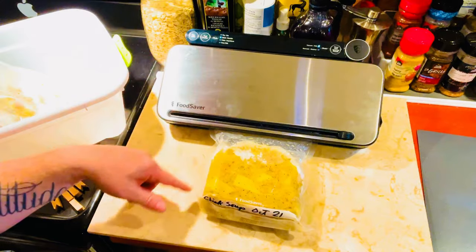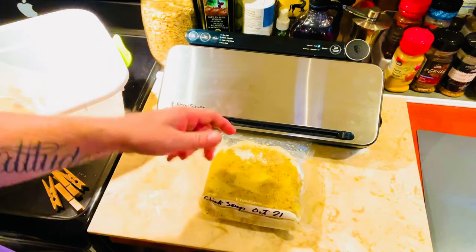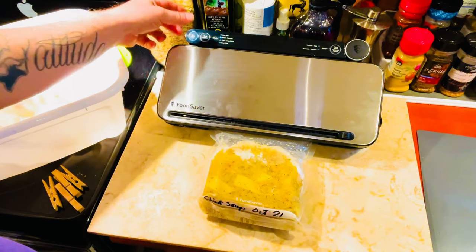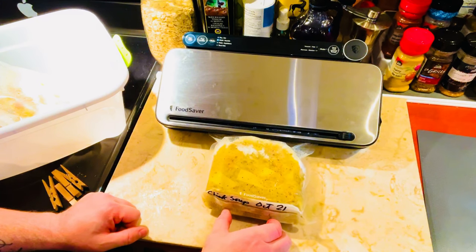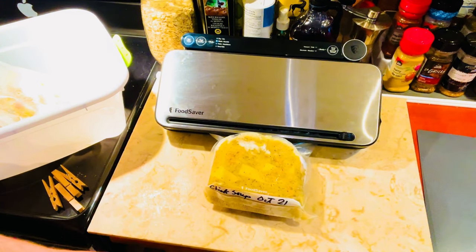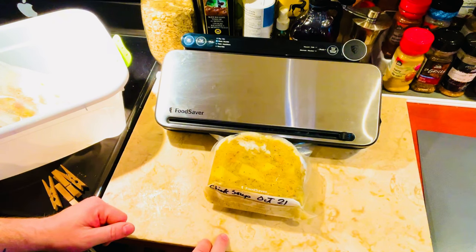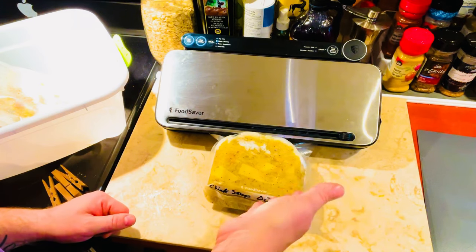Some of these back sealers have dry, moist, or pulse settings. I just put it on moist because it is still moist and seal it. As you see, it is taking the rest of the air out. That is amazing. Really done. This is going to be good for two to three years.